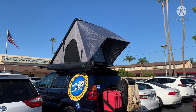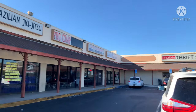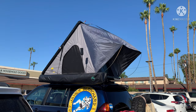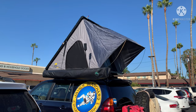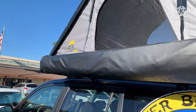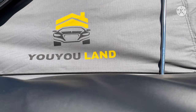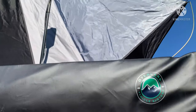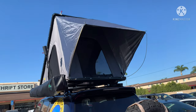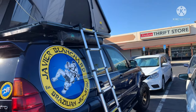Hey everybody, I'm doing a video right here where I have my studio, but this is my new rooftop tent. There's no video online on YouTube from this brand — it's called UULand, it's a brand new company. I'm just doing a review. It's very nice, very heavy-duty, and it's only for two people.